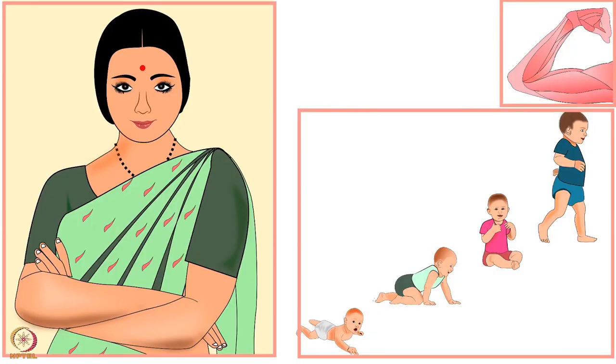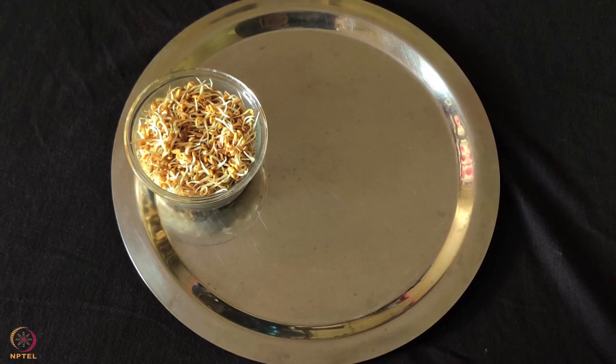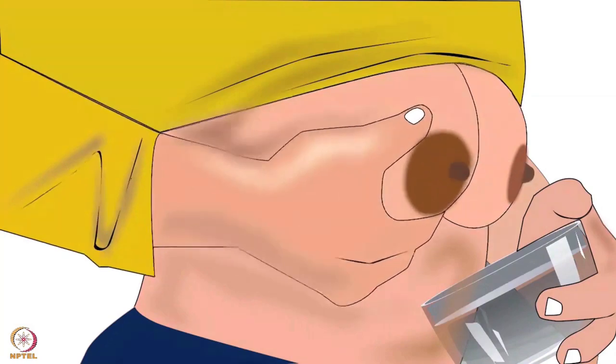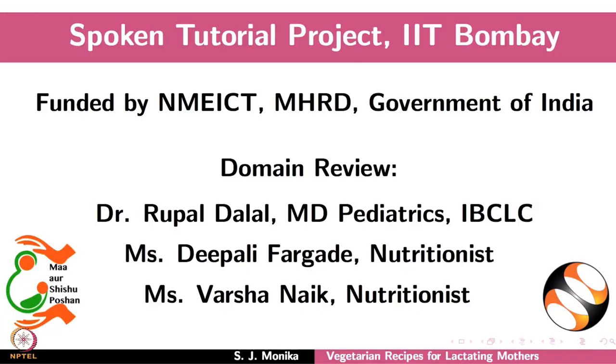This recipe is rich in protein, fiber, phosphorus, calcium, iron and omega-3 fatty acids. Fenugreek sprouts are excellent galactogogues. All the recipes in this tutorial are rich in nutrients which are required for milk production, and for the growth, development and health of both the baby and mother. This brings us to the end of this tutorial. Thanks for joining.